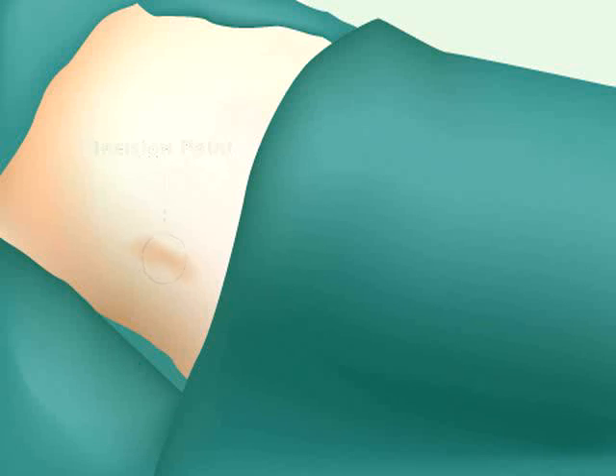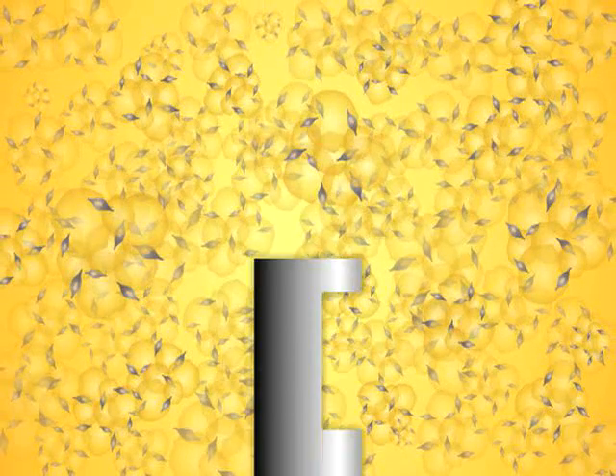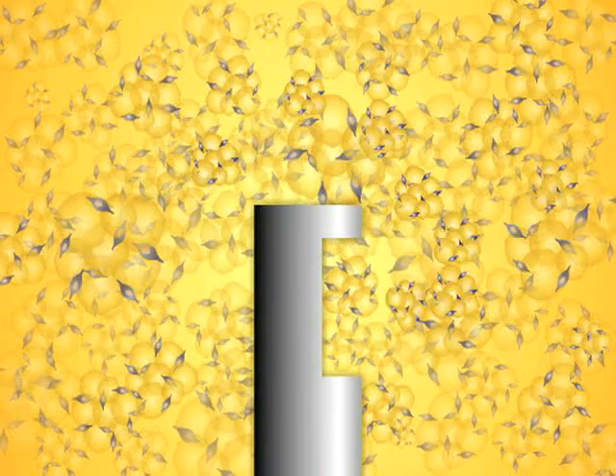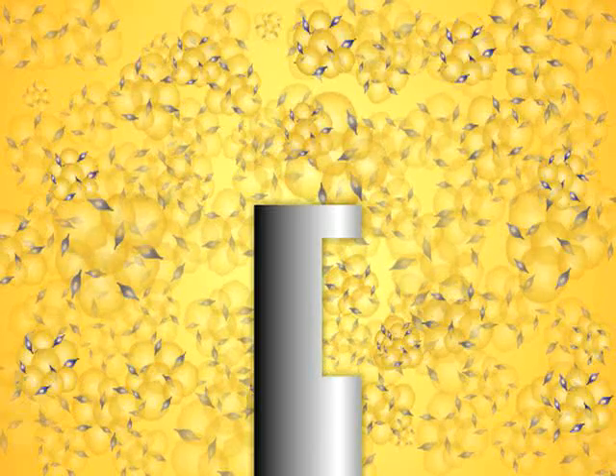First, 100 cc's of pure fat is extracted from the patient's own abdomen. The fat contains millions of dormant stem cells, seen here in purple. Yellow is fat.